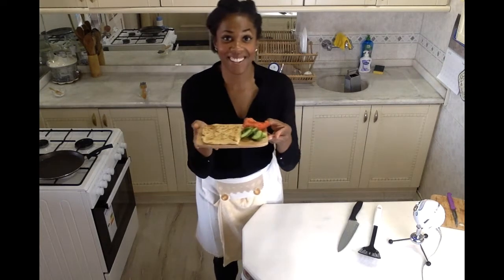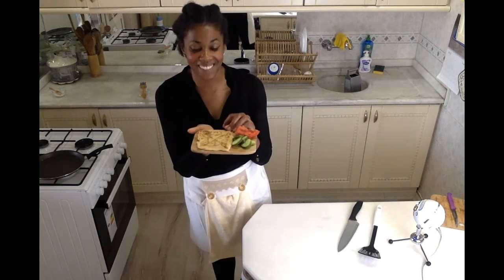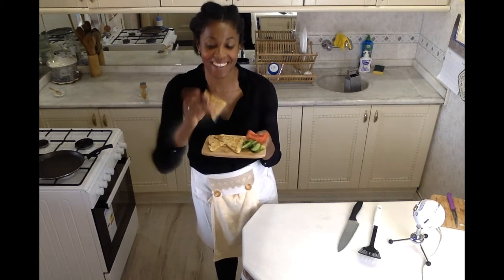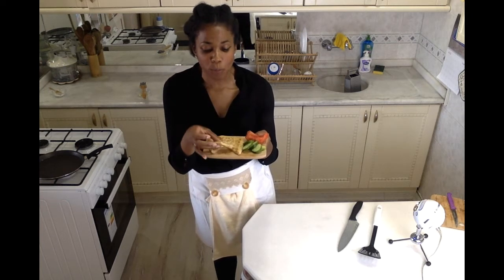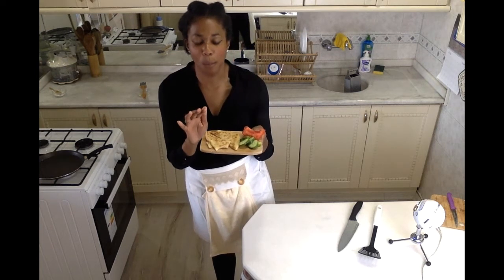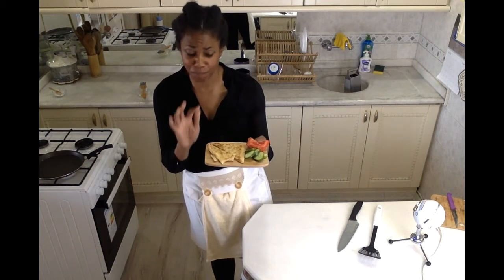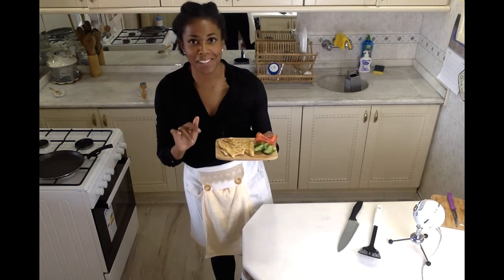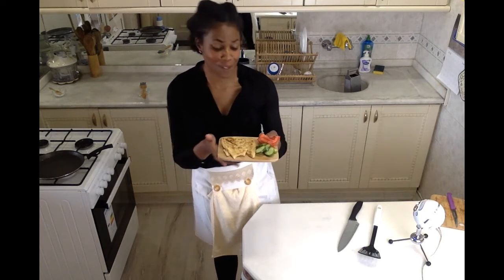There we have our delicious Turkish peynirli gızlame — it looks amazing. I'm just going to dive right in and grab a piece. So good. Perfectly crisp and light on the outside from rolling the dough so thin, and the cheese is perfectly melted. So good.